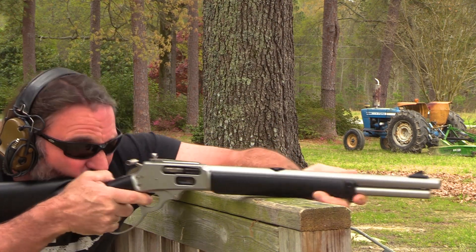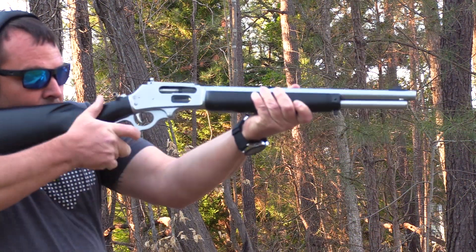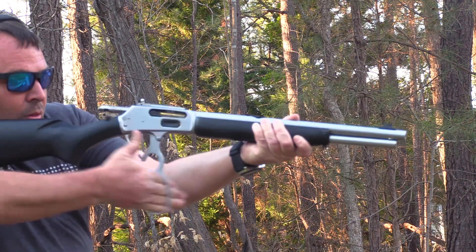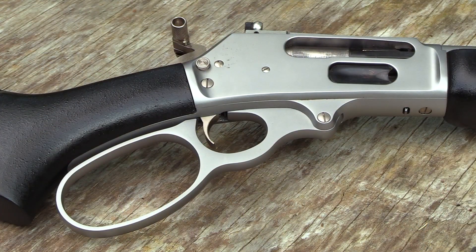Before we get into the review too much, I want to go over some of the specifications. The capacity of this rifle is 5 plus 1. It does have the large loop, which if you've got big hands or fat fingers, or you're wearing a glove and you're running the lever, it just doesn't crowd your fingers quite as bad.